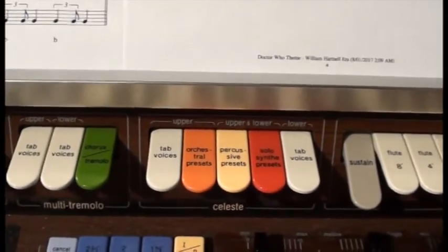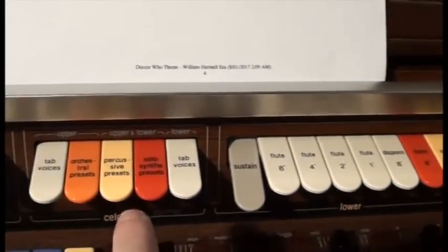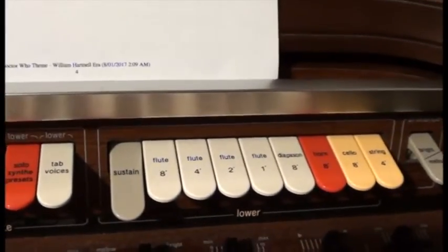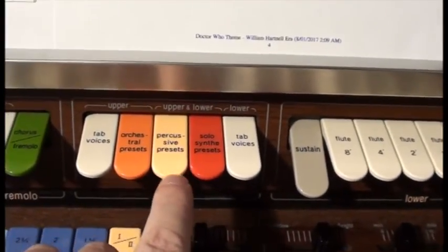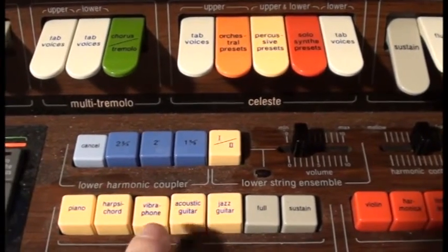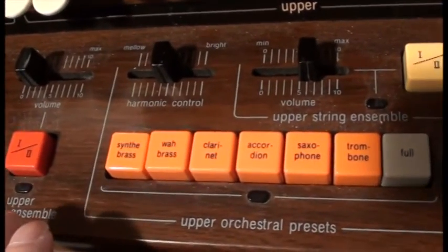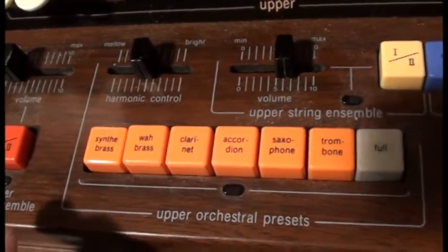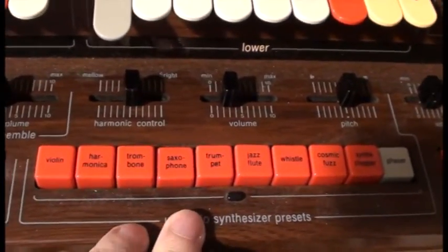The Celeste effects can go to the tab voices on the upper keyboard and the lower keyboard, and then the same effects can go to some instrument voices — percussive instruments, allegedly traditional instruments but very much synthesizer sounds, and some very cheesy synthesizer sounds.